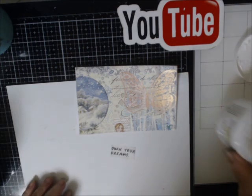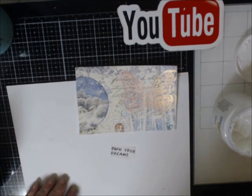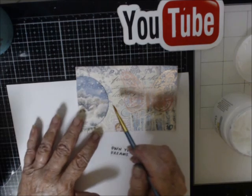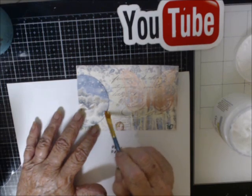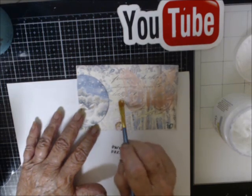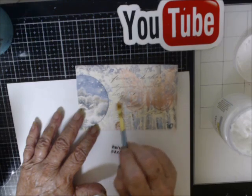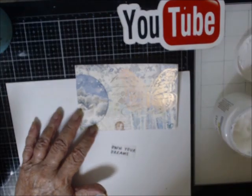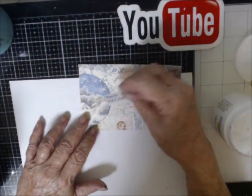Let me clean the rim of that. Let's see where I want to put her. I want to just play with it. I have so much of this decoupage paper that I bought in another YouTuber's sale, and I haven't used any of it, so I decided what the heck — just use it on some of these postcards.